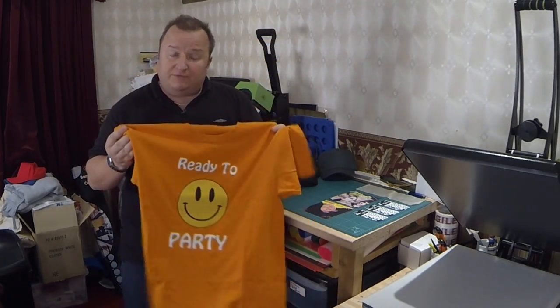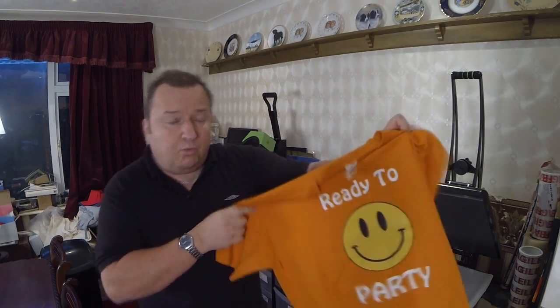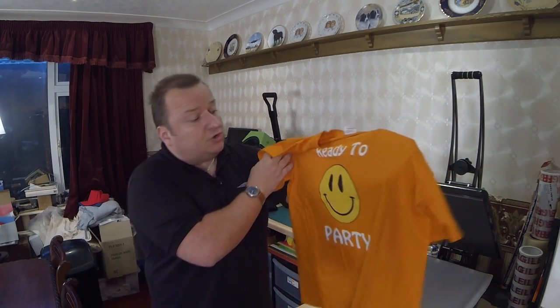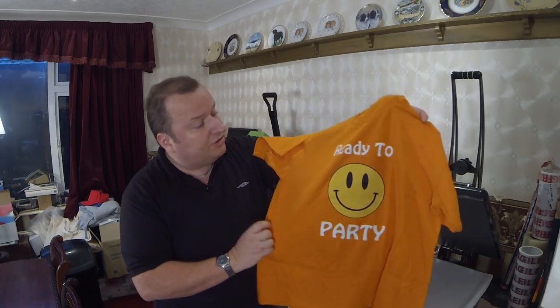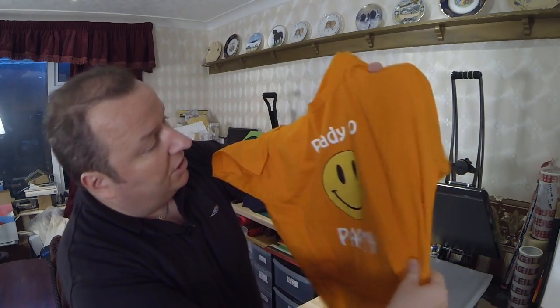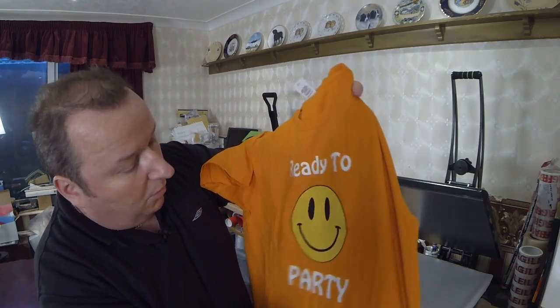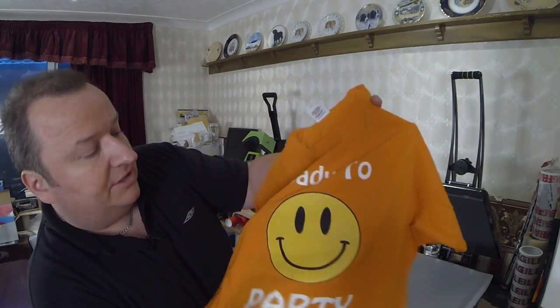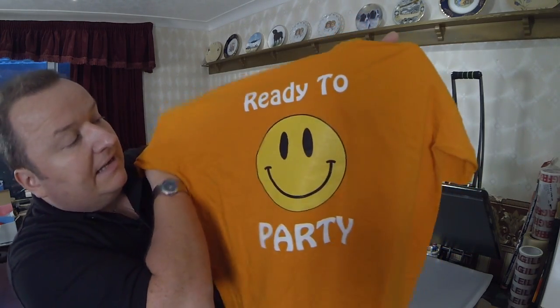This was five and a half months ago. This has been washed — I've just asked Sharon — she said it's been washed about 30 times. So roughly about once every five days it's been washed. You can see it's an older t-shirt now because it's got that well-worn feel to it.